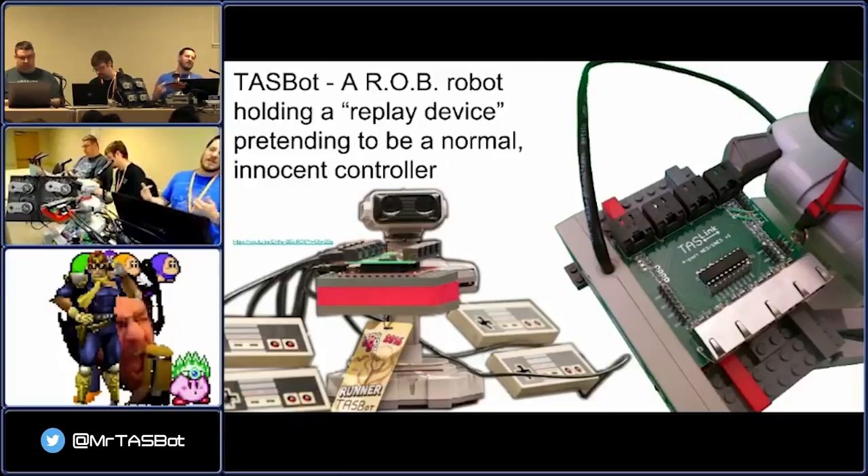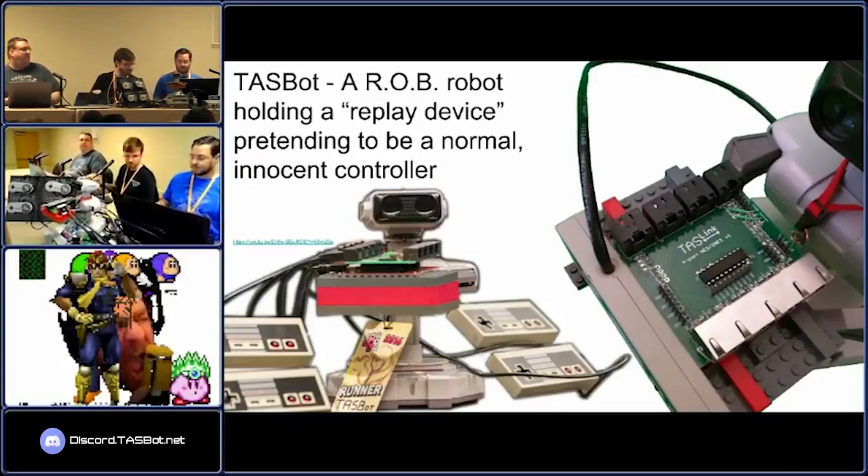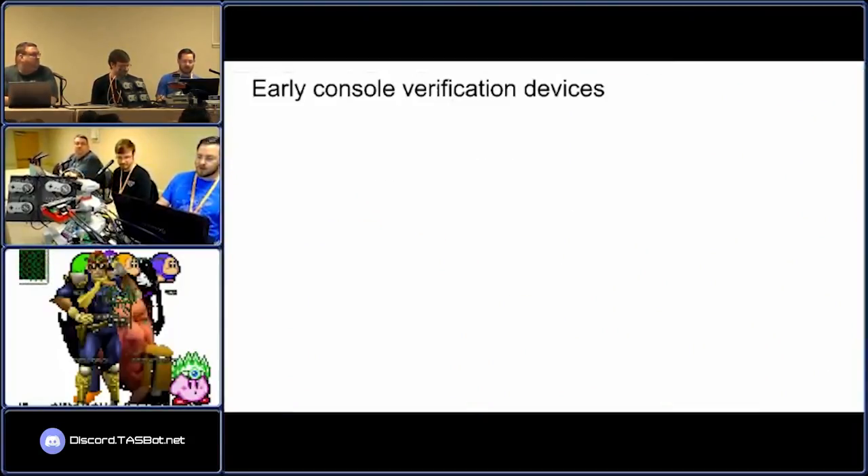As emulators became more accurate — going all the way back to the really bad Phantasia in 2003 — they got to a level of accuracy where they were matching frame for frame how the actual hardware worked. And that allowed for some really interesting things to happen. I'm going to go through a quick history of this.